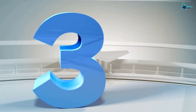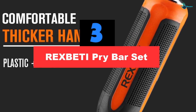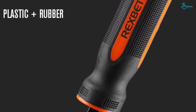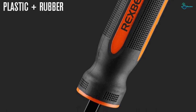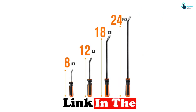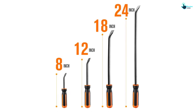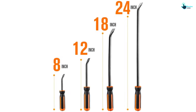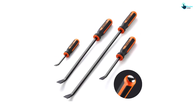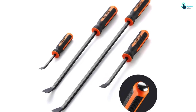At number 3, we have the REXBETI Pry Bar Set. These may not strike the onlooker as the most conventional type of crowbars, but the handles on REXBETI's pry bars make them a staple for any toolbox. Coming in 4 different lengths and resembling a curved flathead screwdriver, these pry bars can be comfortably gripped and dug into hard-to-reach places, giving the user more force and control. A reviewer wrote: I have been able to utilize these pry bars putting in my vinyl plank flooring, and these worked excellent while changing the brakes on my car. These are very versatile, from one extreme to another, and handle both extremely well.